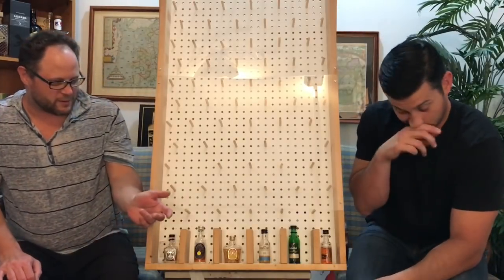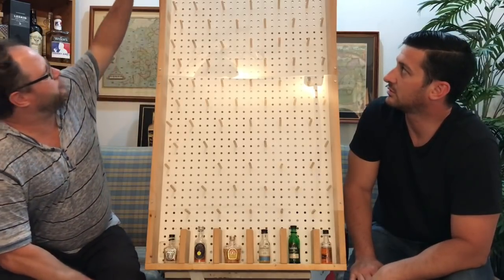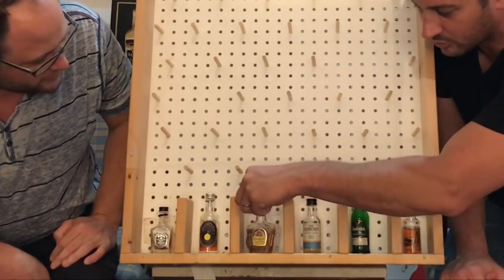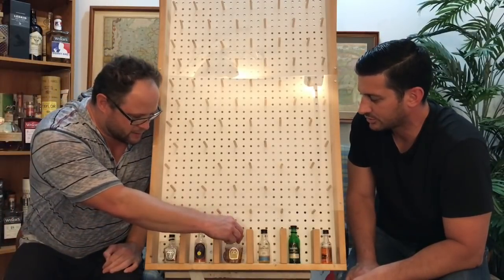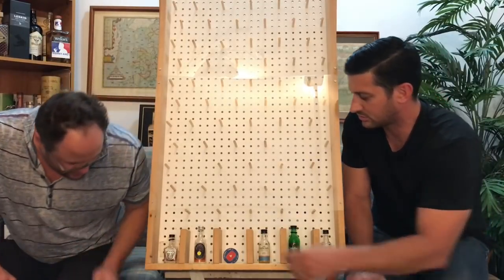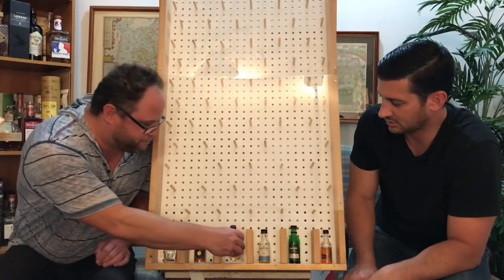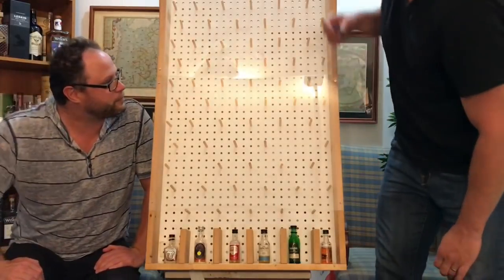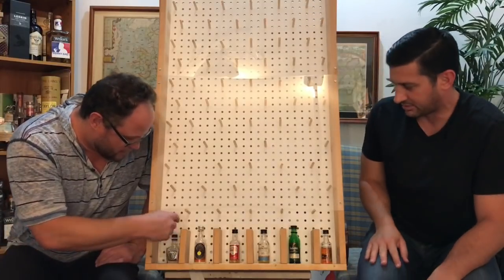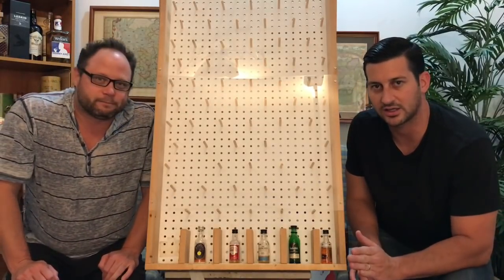We flip a coin to see who goes first — heads it is, so I'll go first. I'm picking my own whiskey. Here we go, round one — the whiskey round. I got Crown Royal regular! I'll put that in front of my glass. The replacement option going on the board is Southern Comfort. Now for the second drop — Jack Daniel's Single Barrel. Not bad!